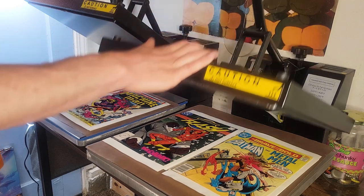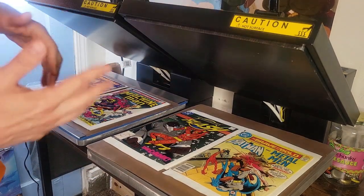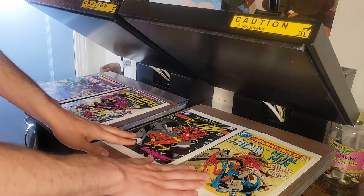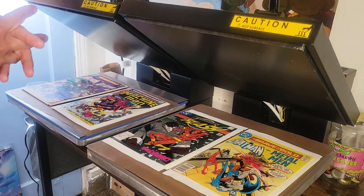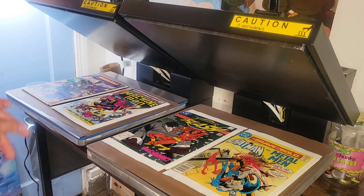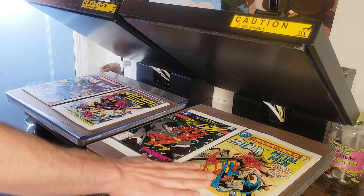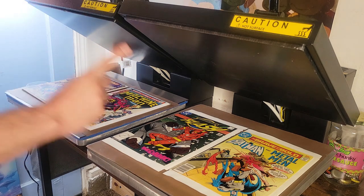Clamshells last longer in terms of durability and they tend to sit more flat and distribute heat a lot more evenly. Distribution of heat is very, very important, especially if you're doing t-shirts but even when you're doing comic books. Clamshells — number one.